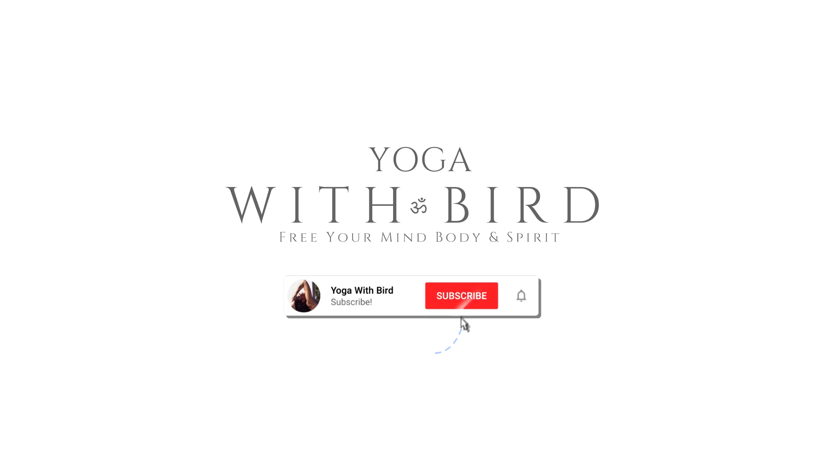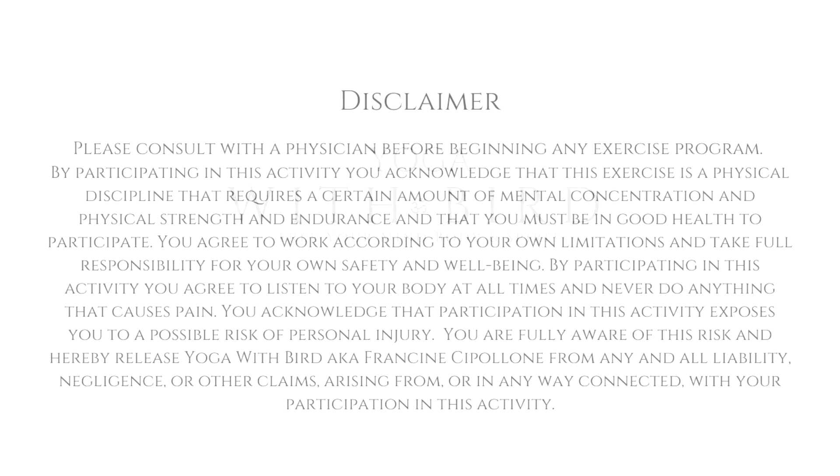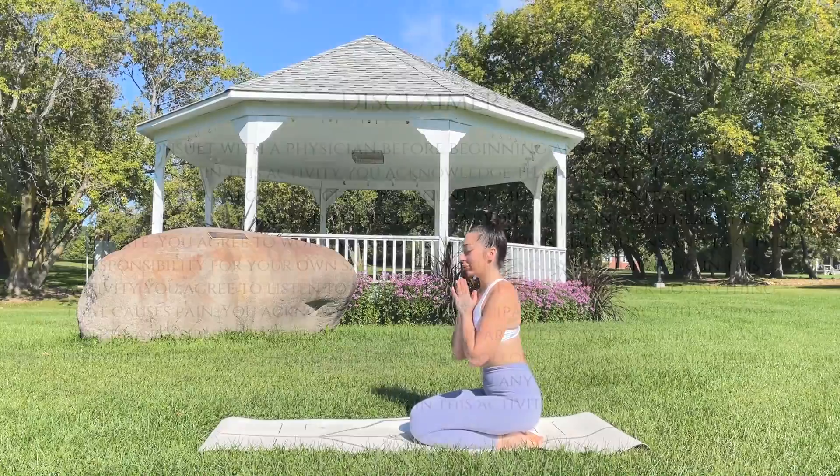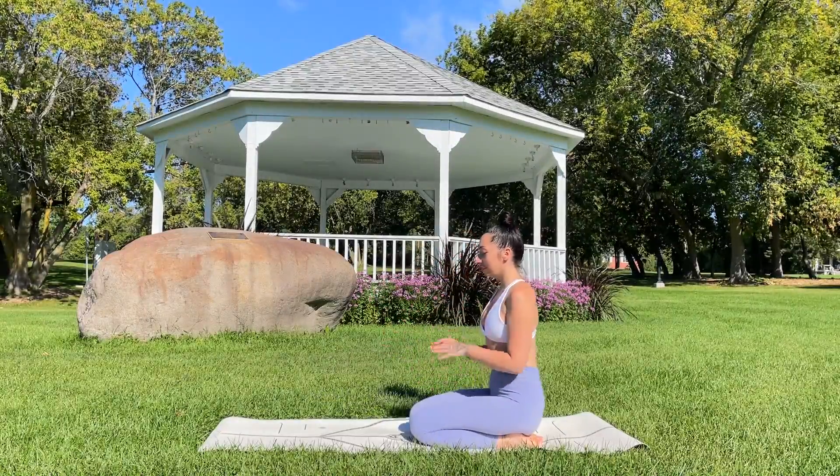Welcome! This is a quick, beginner-friendly yoga class for when you really just don't have time to step on the mat that long. This will help bring some movement and stretching into the body.